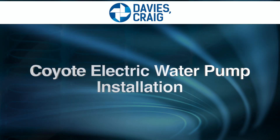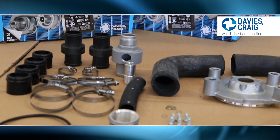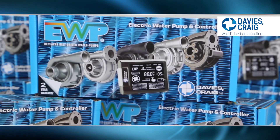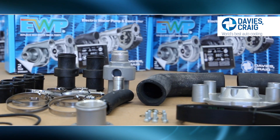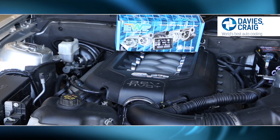Davies Craig has developed the Ford Coyote header adapter kit to replace your belt-driven mechanical pump and fan. We will demonstrate how to install your EWP150 to your Coyote engine.